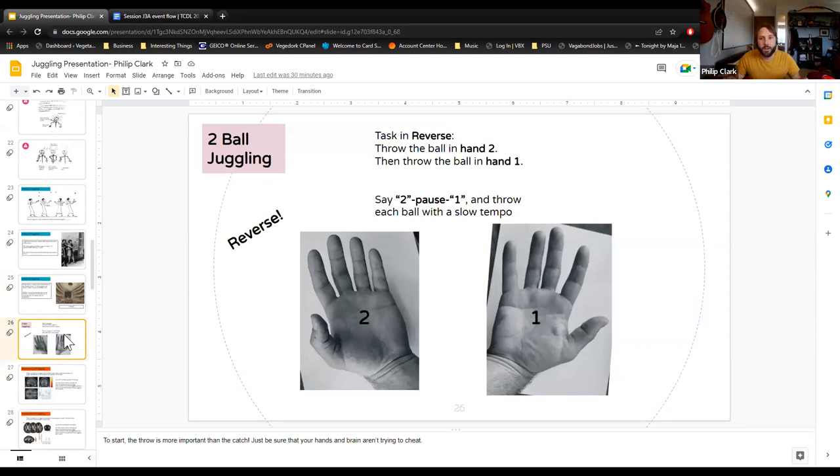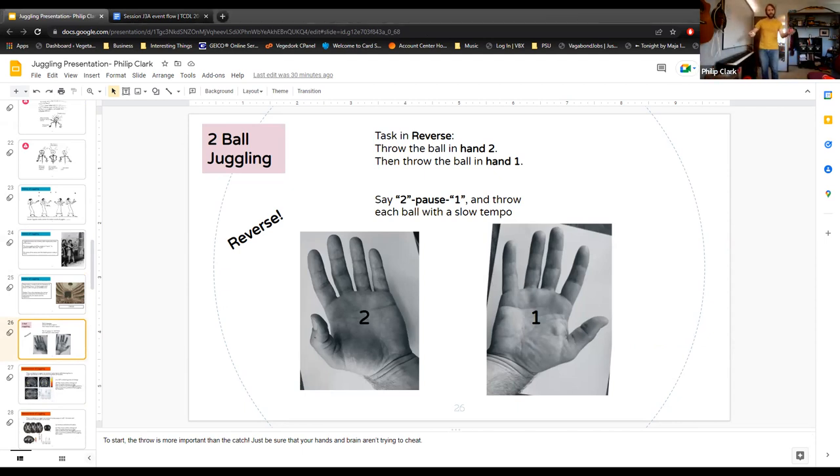Your next step is to switch which hand starts. Instead of going one, two, you're going to go two, one — starting with your other hand. It's probably going to feel more awkward since you're starting with your less dominant hand. Practice two, one, two, one for a few minutes.